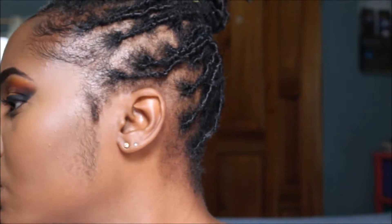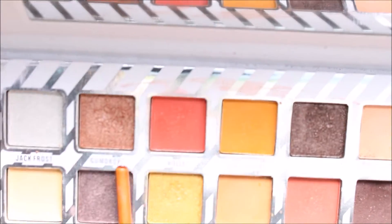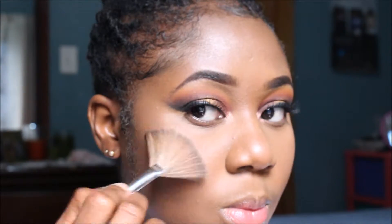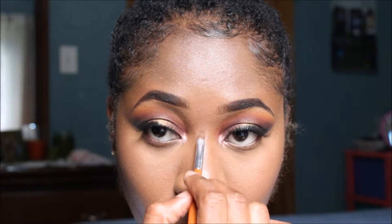Now I'm misting my face with my setting spray. Time for lashes — I'll be applying these mink lashes off camera, and here I'm just curling my lashes together. On my inner tear duct I'm adding some shimmer, and I'm going in with highlight on the high points of my face using the LA Girl Strobe Light as well as Sheer Cover for highlighting.